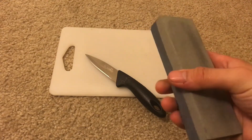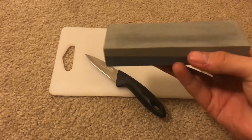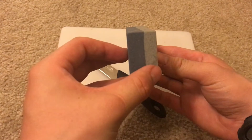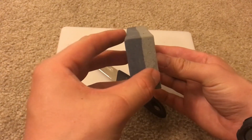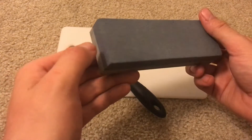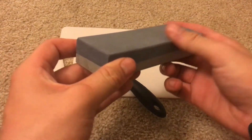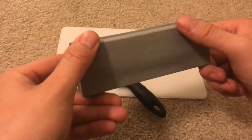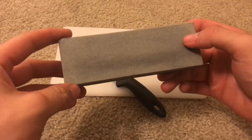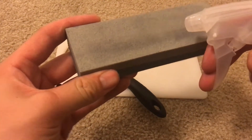I saw this two-sided stone for a dollar and I'm like, wow, I'm gonna try it out. So my first impressions of this stone: it's just a hair warped, as you can see the dip in the middle there. I smoothed out all of the corners with my diamond stone — there were some chips that were a little bigger just on the edges. The surface itself was fine — well, actually coarse and fine — but you know what I mean. I was wondering how well it cut and what the scratch pattern looked like.